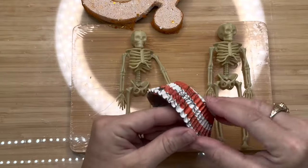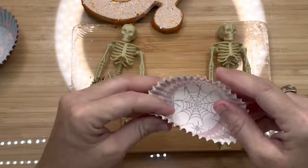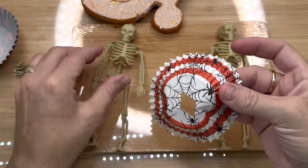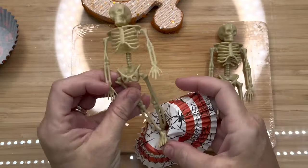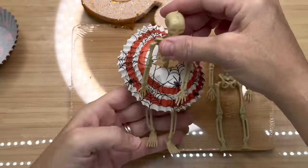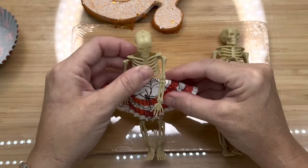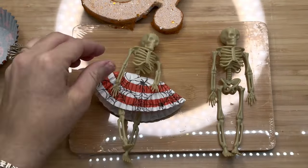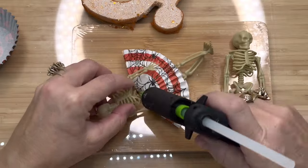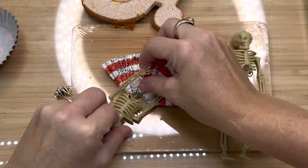I spent way too much time dressing these guys up, but I had fun. I got these little cupcake liners off Amazon — there were 600 in the pack. I just cut a little diamond shape in the middle so I could slide it over her body and get it over those hips. I had to make sure it would go around her properly — and it just makes the cutest little skirt. It flares out just like a little 50s dress with a crinoline under it, and she's so cute. I put a couple of little dabs of glue where it needed to hold her dress in place.